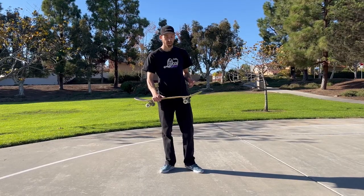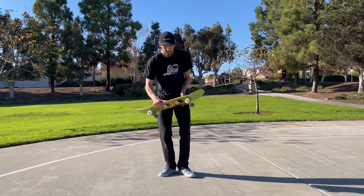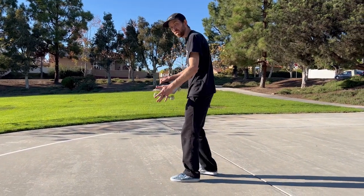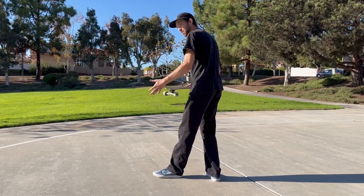A really good tip to hang on to is to just focus on turning 90 degrees and catching your board right at 90, because when you do that, your body just naturally continues the rotation and does the full 180.